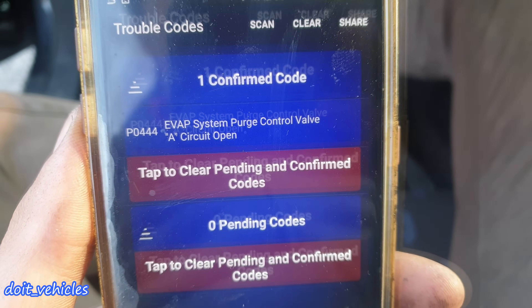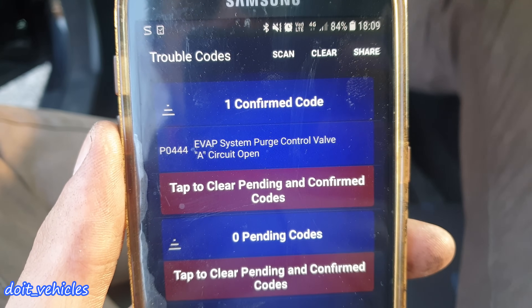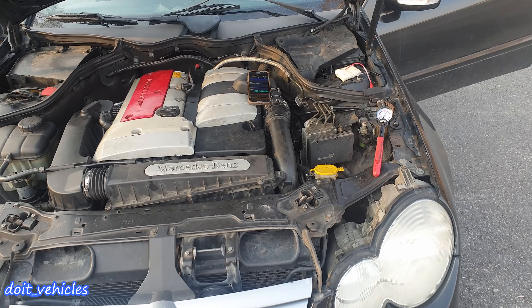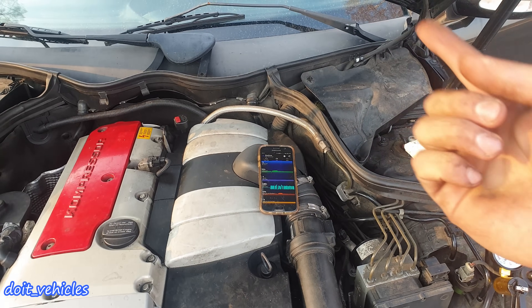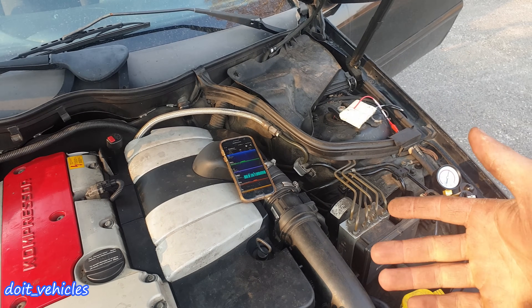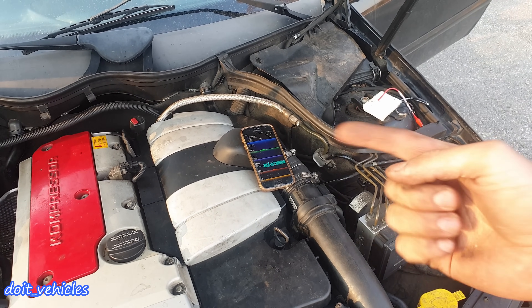It says clearly 'Circuit Open' — that's a quite precise trouble code generated by the computer. Alright guys, that was it. Thanks for watching. If you are new to this channel and you want to see more car repair videos, hit that subscribe button — it also helps me put more effort and work into these videos. Until next time, drive safe and I'll see you soon.